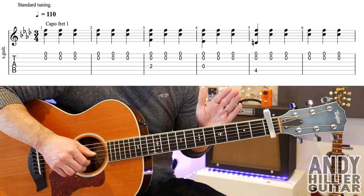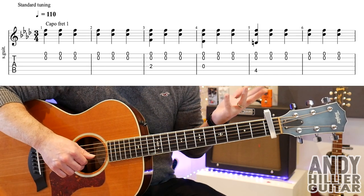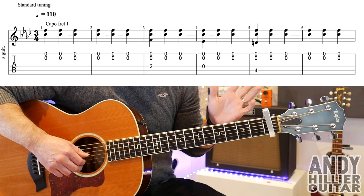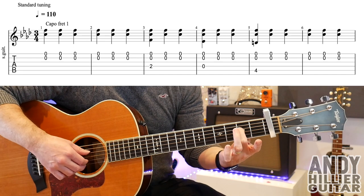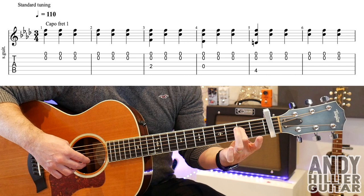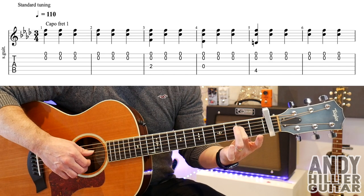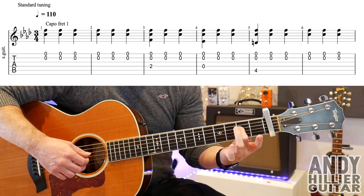So it goes one, two, three — that's the first bar. Bar number two is exactly the same. Then put a finger on D2; it doesn't matter what finger you use. You're on D2 and you're going to play the D2 with the B and the E at the same time, and then two more hits on just the B and the E. That's bar three.